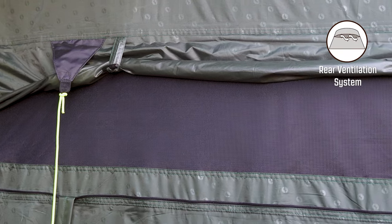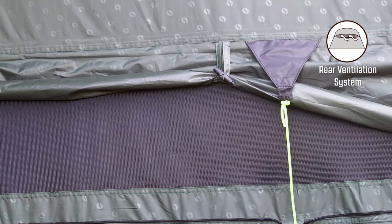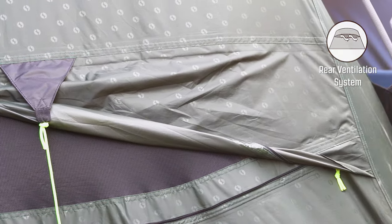At the back of the tent you find the rear ventilation system, which allows for a lot of air to flow into your tent from the back. This is backed by two zippers that can be opened or closed to adjust the amount of airflow into the tent.